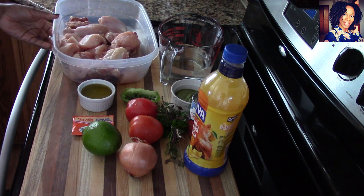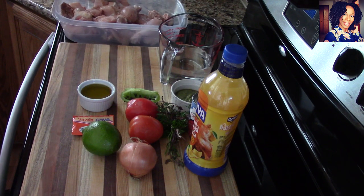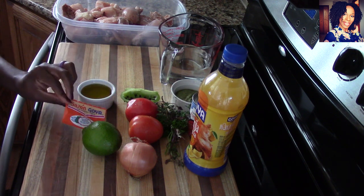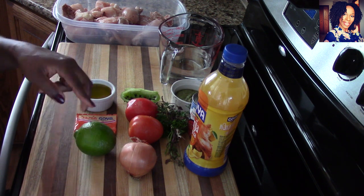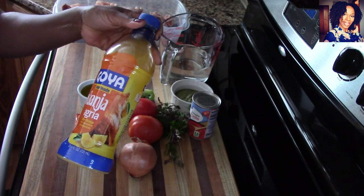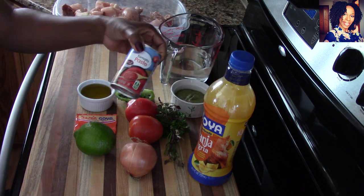To make this recipe you're going to need some chicken — I have a whole chicken cut up into pieces. I already cleaned my chicken with some lime and rinsed it with hot water. I'm using a couple tablespoons of olive oil, one packet of sazon (if you don't have this, don't worry — I just love it for extra color). I have one lime, one onion, two roma tomatoes, a piece of pepper poked with cloves, parsley and thyme tied together, and some sour orange juice — but lime juice works too.